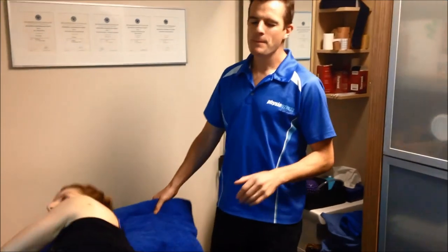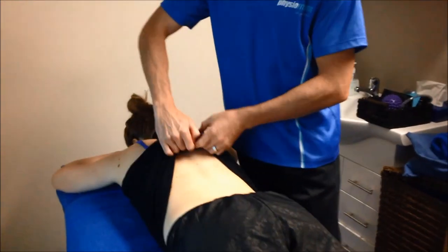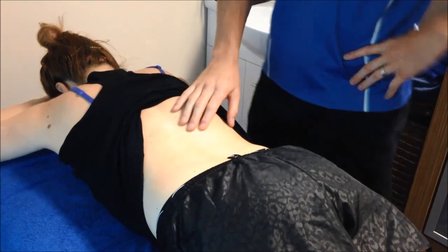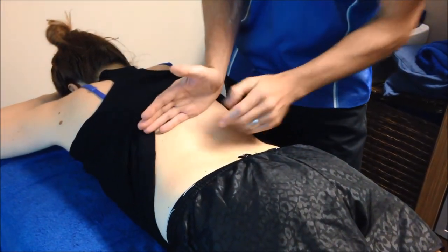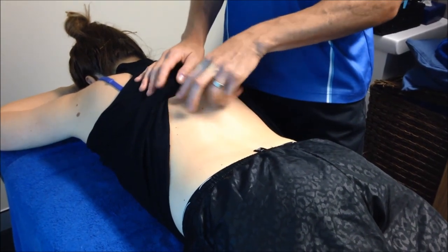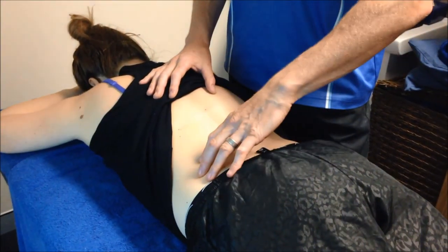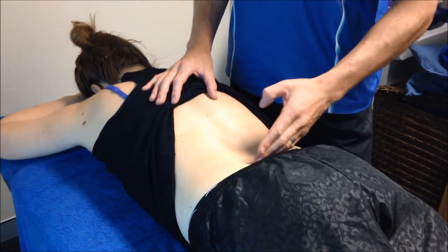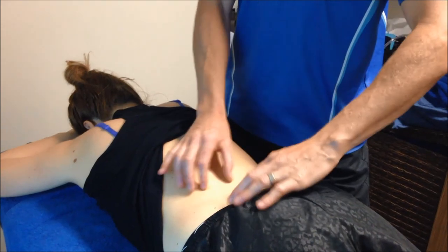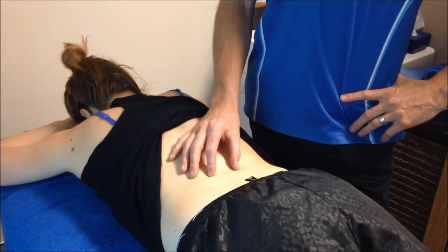The big issue is her spinal stability on the back side. From this fused section she will never move — she'll move from above and below it. The ribs limit extension here, so it's mostly rotation at the thoracic level. But the lumbar spine from L2 down to L5-S1 is going to be doing a lot of work for the rest of her life. We need to make sure she doesn't shear, otherwise it's going to wear out those discs over the next 20 years.